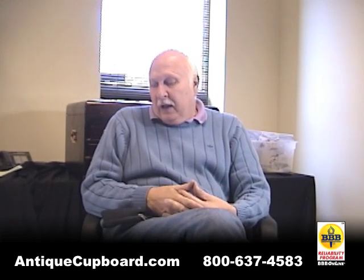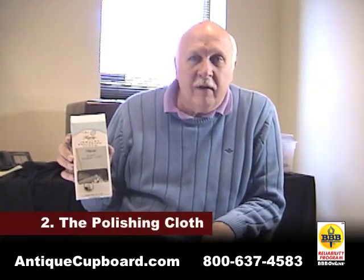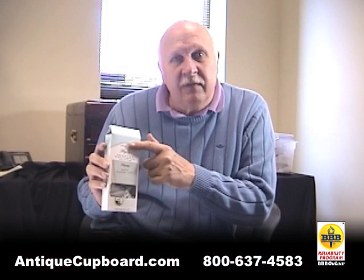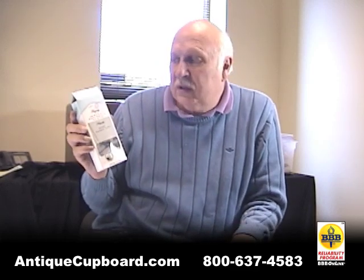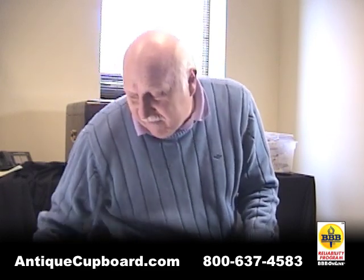Another method is number two: polishing cloth. It's for light polishing. Hagerty has a very good product — you just use it for light polishing.